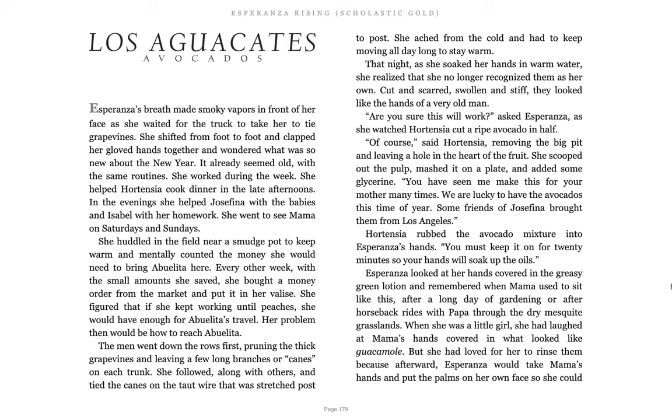Are you sure this will work? asked Esperanza as she watched Hortensia cut a ripe avocado in half. Of course, said Hortensia, removing the big pit and leaving a hole in the heart of the fruit. She scooped out the pulp, mashed it on a plate, and added some glycerin. You have seen me make this for your mother many times. We were very lucky to have avocados this time of year. Some friends of Josefina brought them from Los Angeles. Hortensia rubbed the avocado mixture into Esperanza's hands.